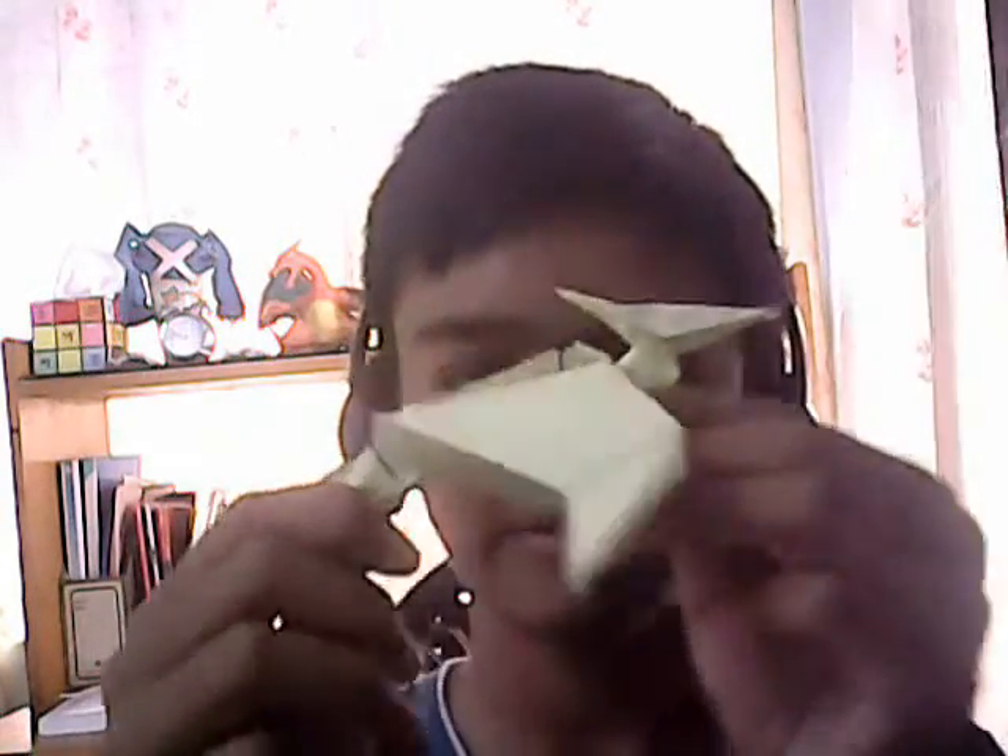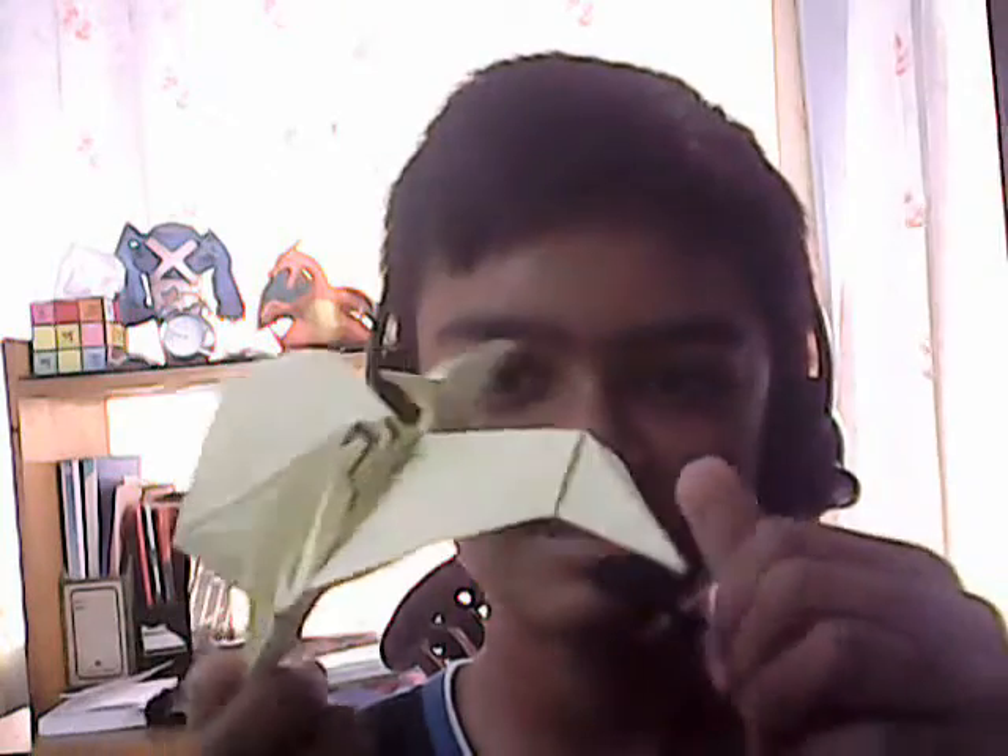Hey guys, it's the Origami here, and today I'm going to show you how to fold the Origami Flapping Pteranodon by Robert J. Lang. This is designed by Robert J. Lang and it's published in the book Origami Design Secrets. This is quite a simple model to fold, and I would like to thank Robert J. Lang for giving me the permission to make a tutorial of this. Without any further ado, let's get to the tutorial.